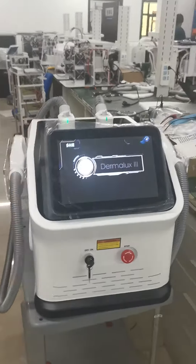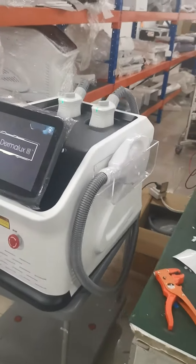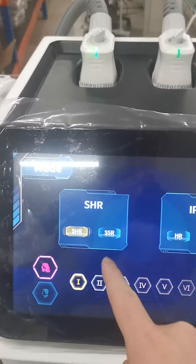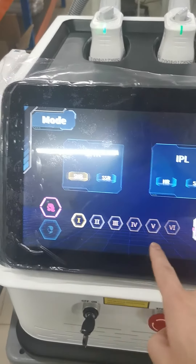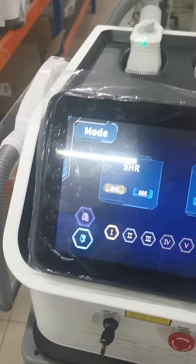This is our new portable ICHR IPL machine. The screen is very beautiful and automatic. There are two systems: one is ICHR and one is IPL. There are also six skin types that can be chosen, and options for both female and male.